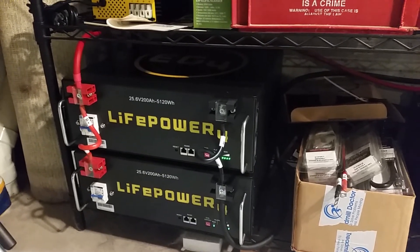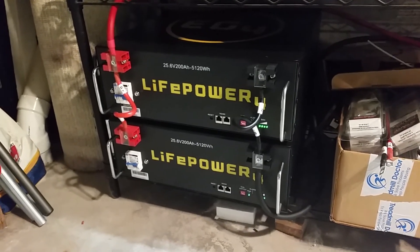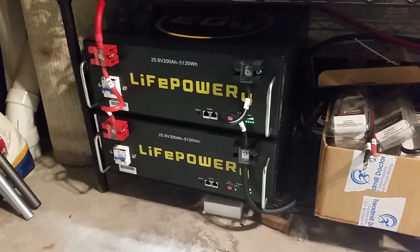Anyway, I just wanted to let you know what those dip switches are for. I'll give you another update when we run these batteries all the way down. Grace and peace be with you — bye for now.